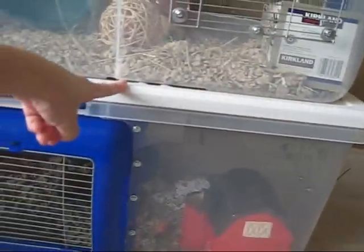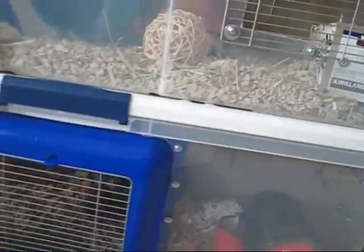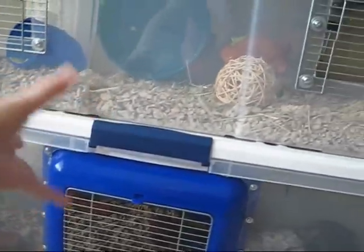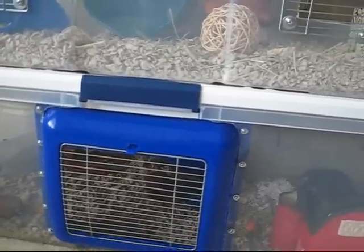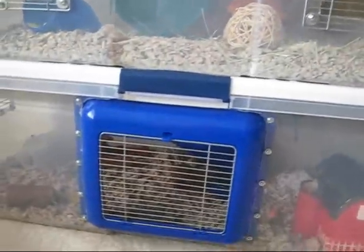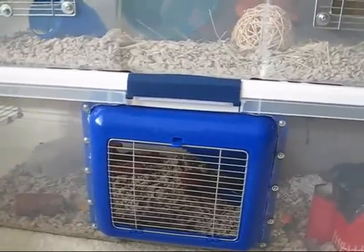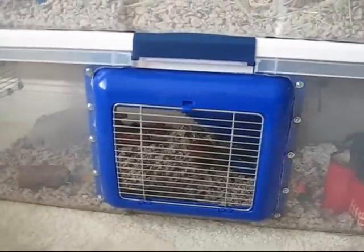The top of the lower tub is screwed onto the bottom of the top tub to prevent it from sliding around. To get to the lower tub, I have to push down the funnel and then lift the top tub up with the lid attached. I haven't had to do that yet because the door is large enough for me to get to everything. The door is from the top of a wire hamster cage that I took apart — I used the entire piece and just screwed it in.